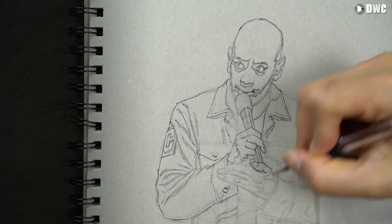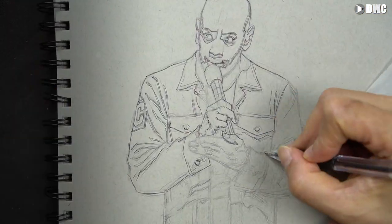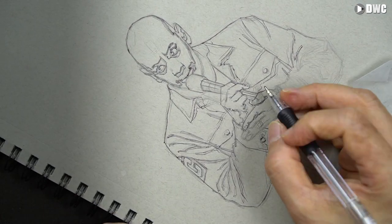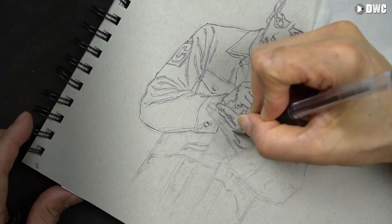I'm going to speed up the video here from time to time. I'm basically just going over the pencil drawing that I've already done to give me a nice crisp shape in pen, and this is going to set me up for the next step where I'm going to fill the shadow shape.